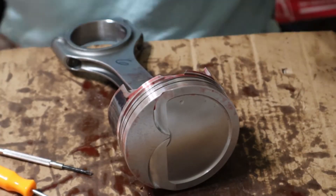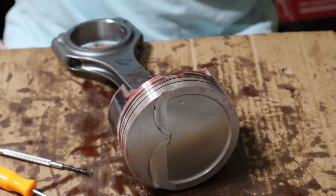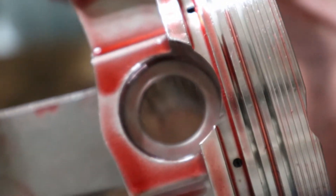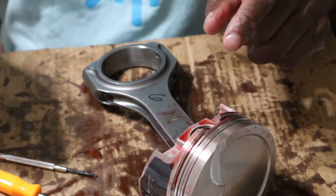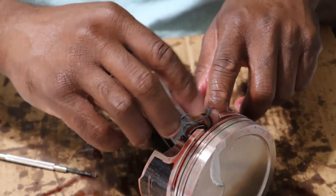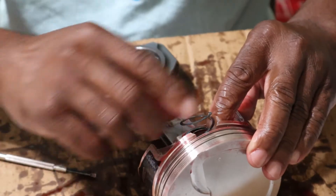Beautiful people, we're down to our last one. Let me show you a close-up. See down in that groove — that's where the lock sits. All you need is a small pocket screwdriver to work it into its place. Take your time so you don't put any mars on your piston. That would be very bad news.